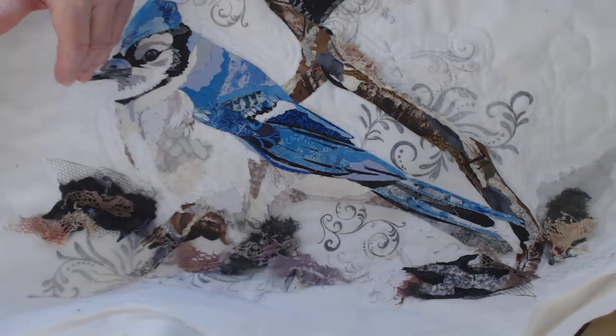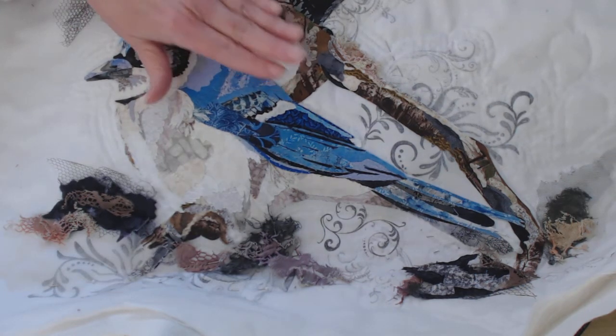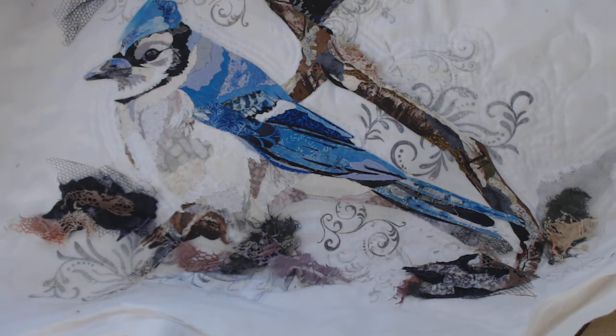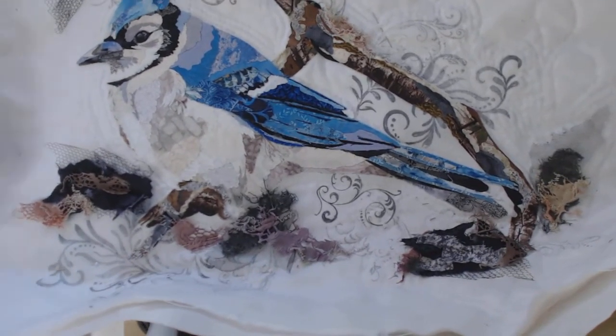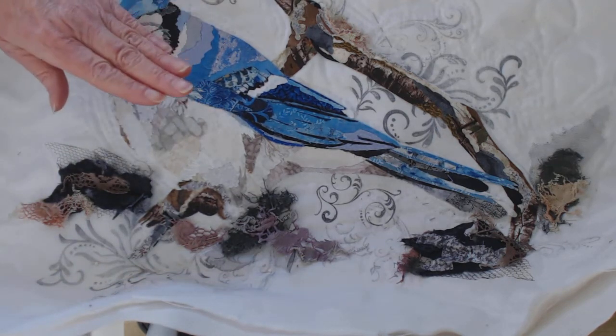After she fused it, she cut away the netting and then we were trying to audition different backgrounds and nothing looked good, because he is very busy — the branch is very intense and nothing looked quite right. Together we put our heads together and decided on this white background. To make it cohesive, I suggested some stamped images with rubber stamps, and it has just enough to make him look nestled in there without detracting from him.